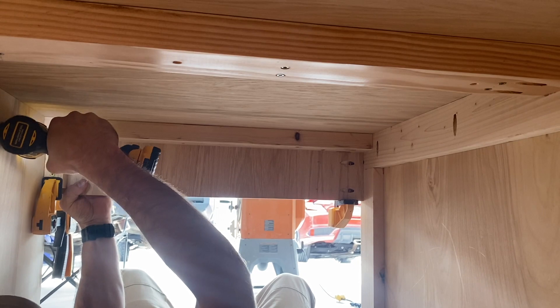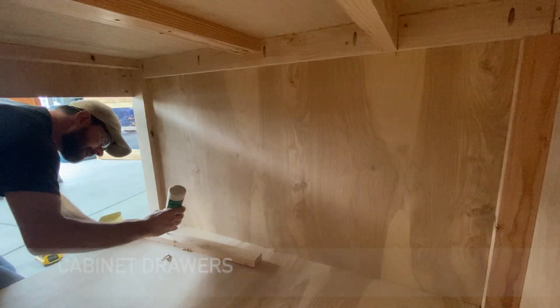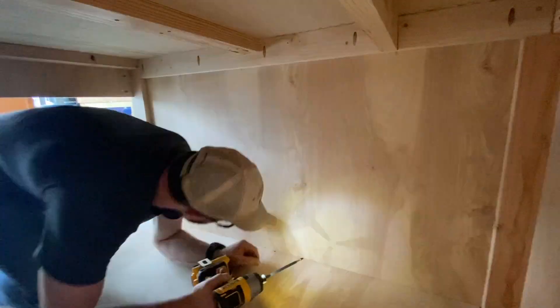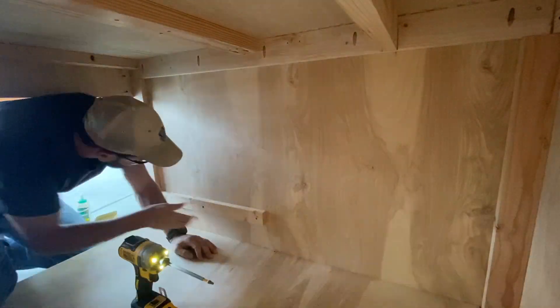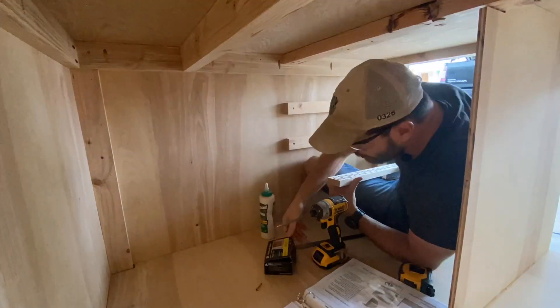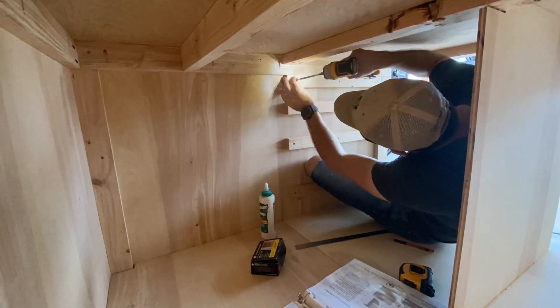Here I'm screwing in the control panel — I'm not using glue because I want to be able to take it out if I ever need to repair the switches, and I intend to use the CNC to cut the switch holes. To finish out the cabinet, I need to install the drawers. These are drawer slide spacers so the drawer slides sit flush with the frame. I pre-marked where all the spacers need to go, so lining them up is easy with just pencil marks on each side, using glue and screws to hold them in place.